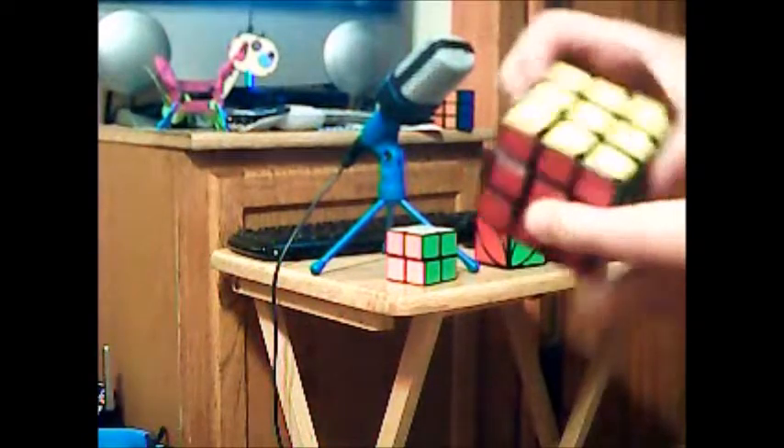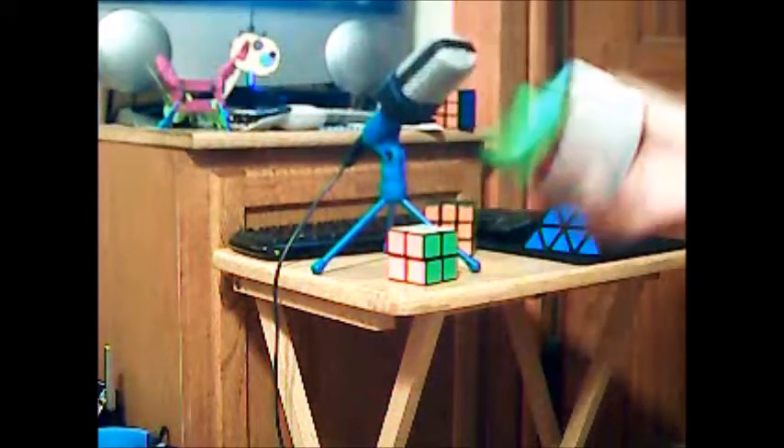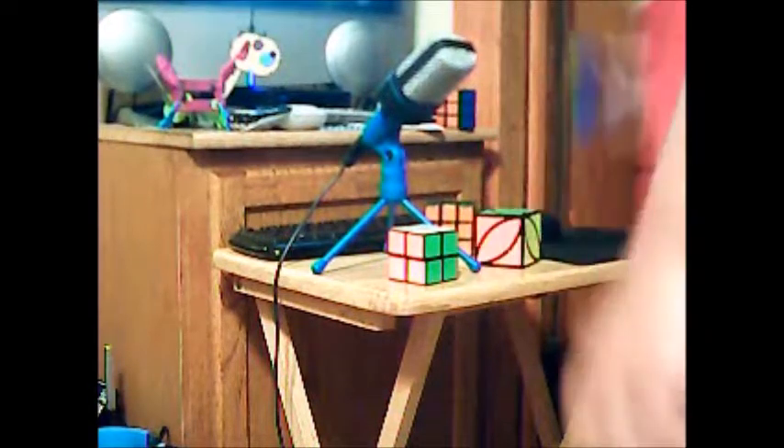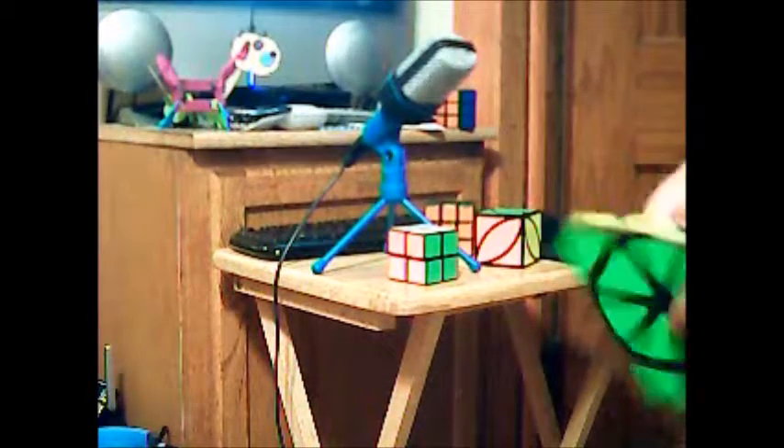Just as proof — because I know you're going to be like... yes, I did. Look. All solved. All solved. All solved. That face is solved too. And... all solved. Wait, I can't get in front. Here we go. And all solved.